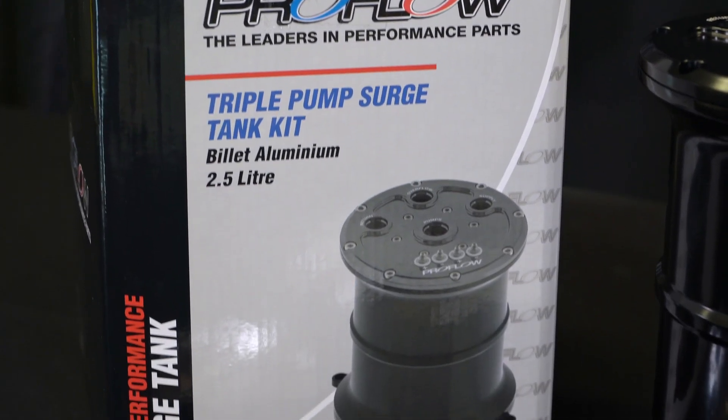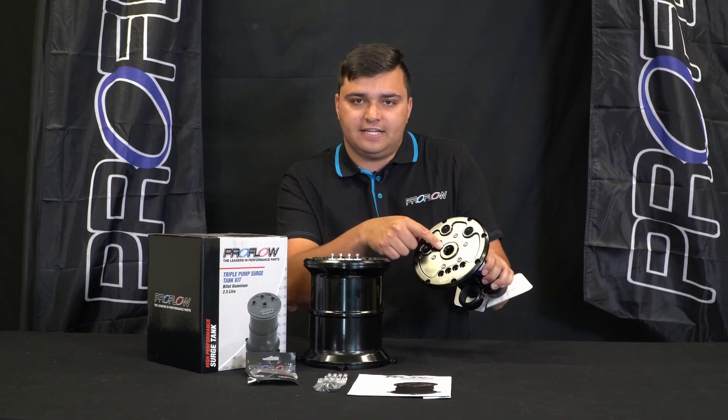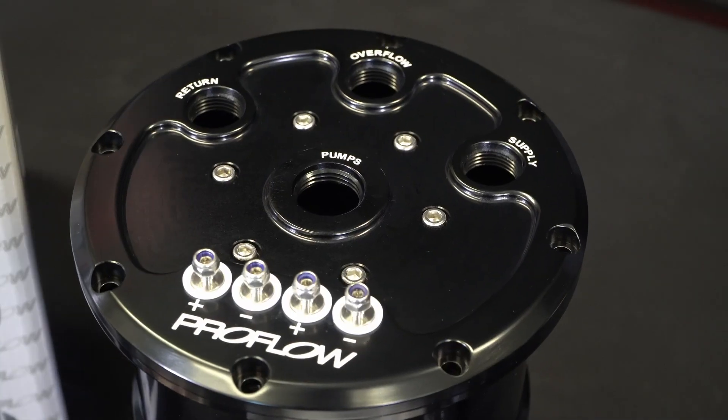The other unique part about the design is that it's super simple for plumbing. Even if you run all three pumps, they still only feed to one dash-10 fitting out of the top here, meaning you don't have to run endless lines for multiple fuel pumps.